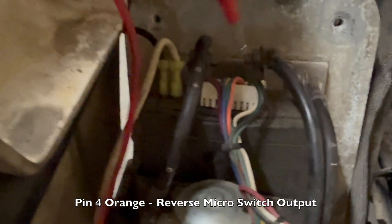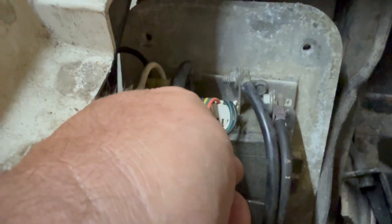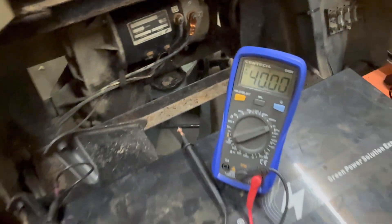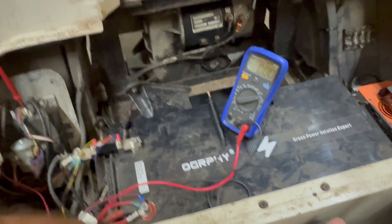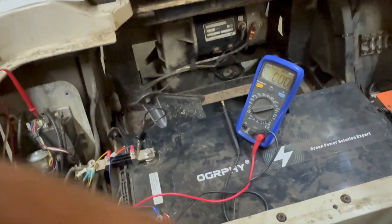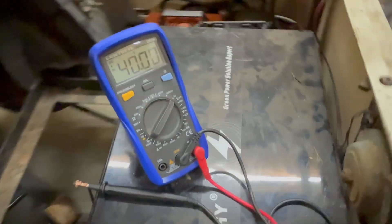Pin four is the orange wire - this is your reverse. We're at 40 volts right now because we're in reverse. If we change this to neutral or forward, the voltage will drop. So there's a micro switch on reverse and it's working as well.